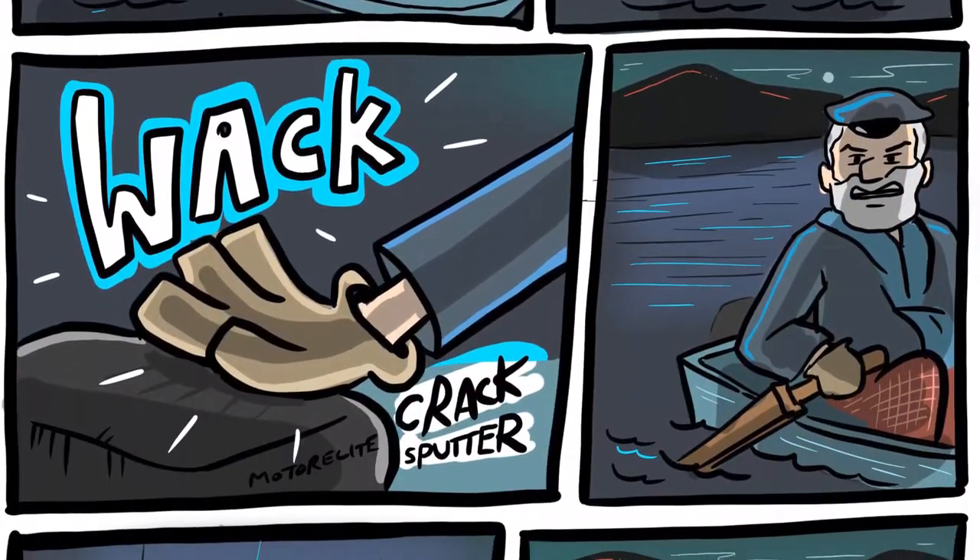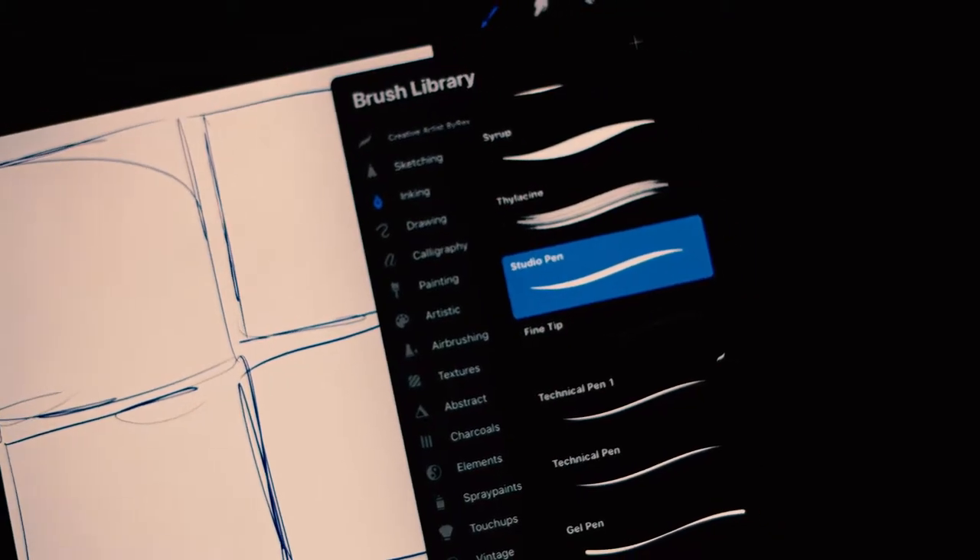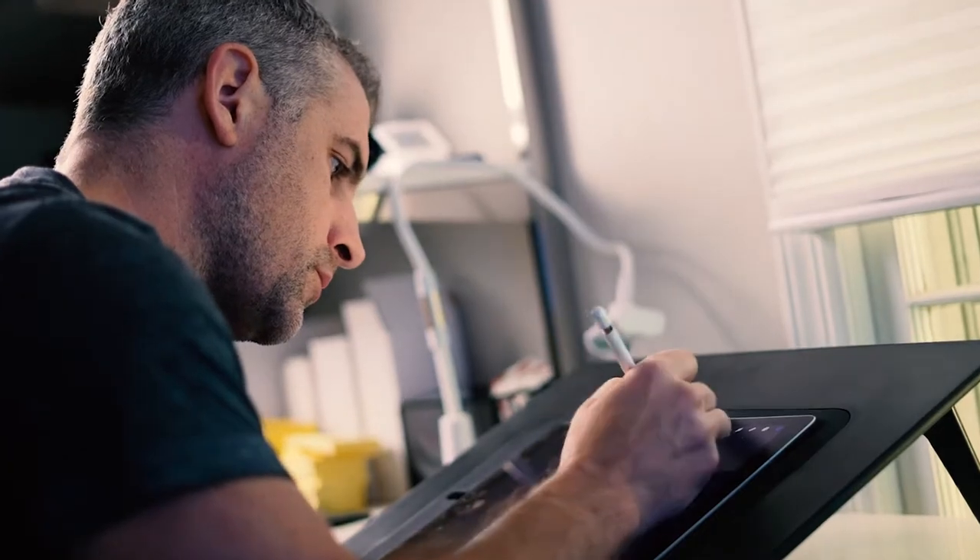Here's what the final page is going to look like. I'm working in Procreate as usual to sketch and ink this page. The Studio Pen is my go-to pen for all drawing.